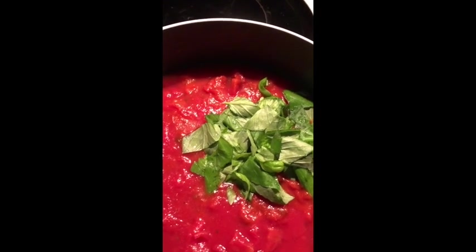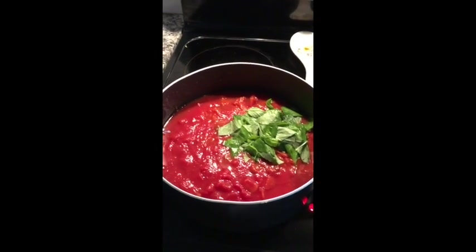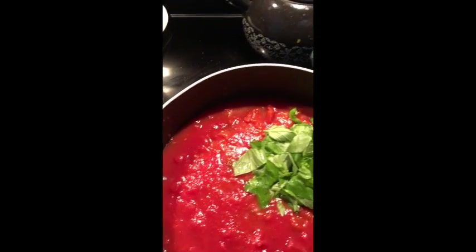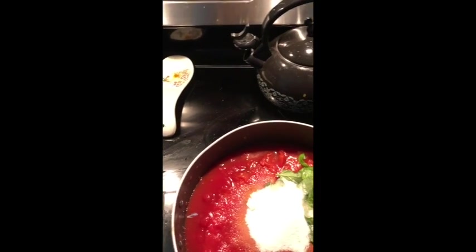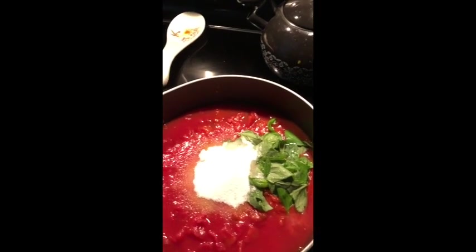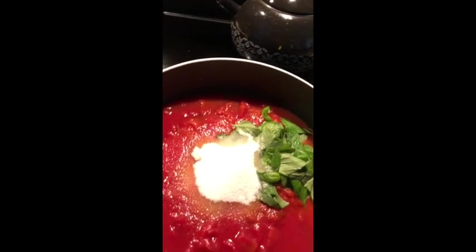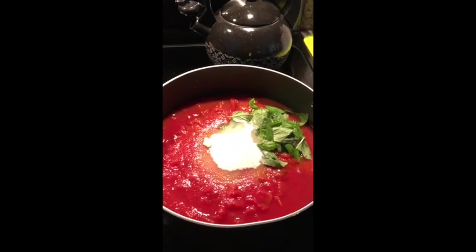So we've got tomato sauce, diced tomatoes, and basil so far. Now we're going to add some sugar — at least a half cup to a full cup of sugar in our sauce. It takes the tartness away because you want a nice sweet balance to your sauce.